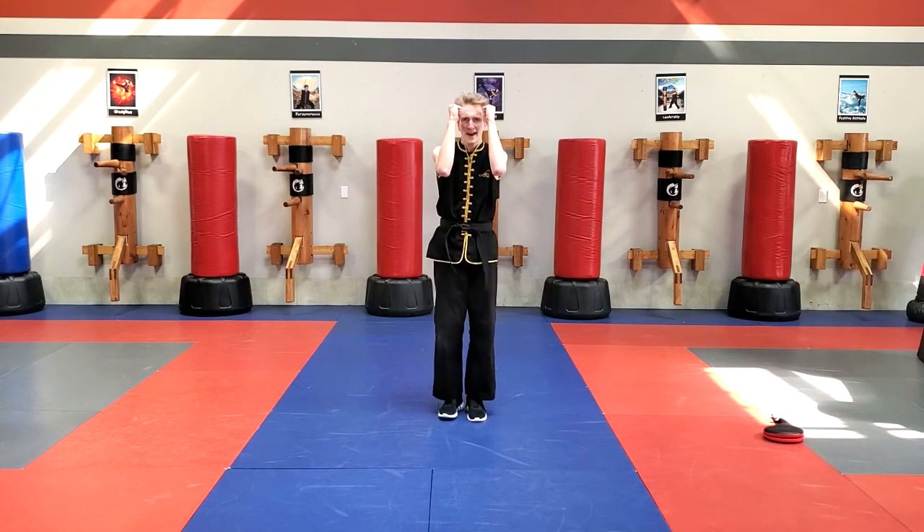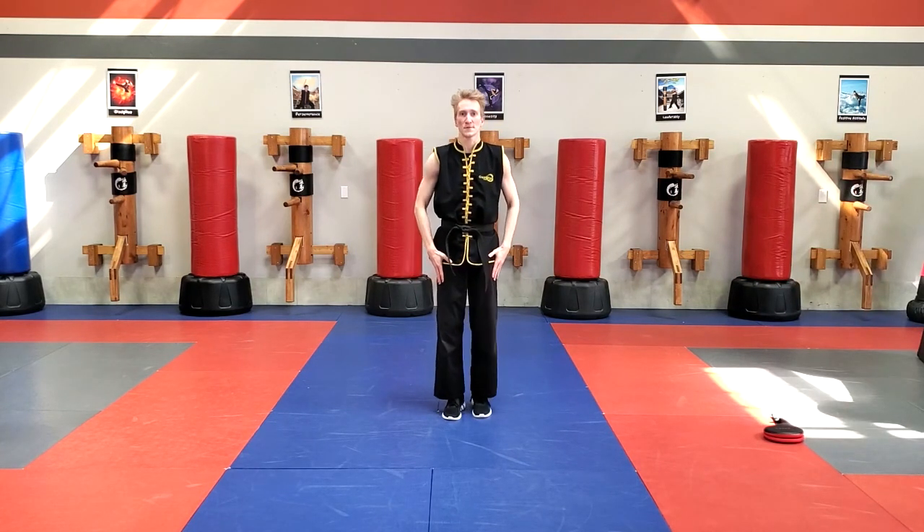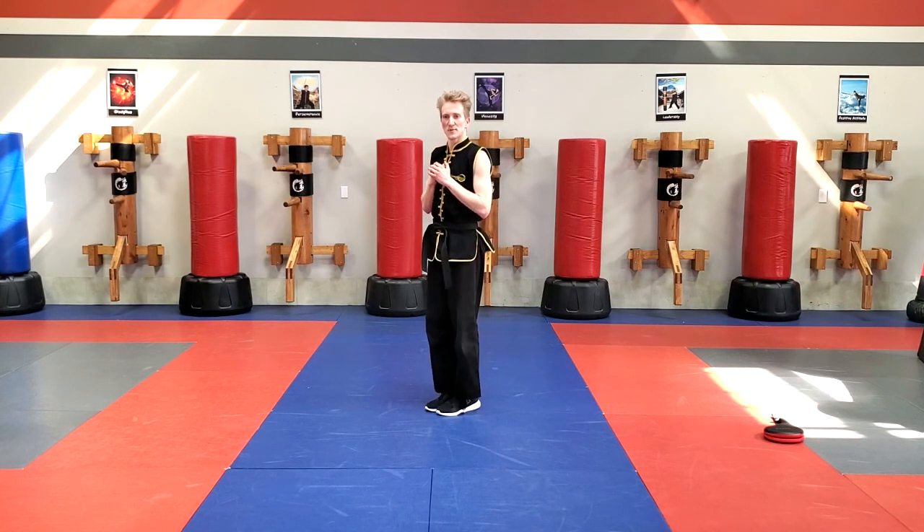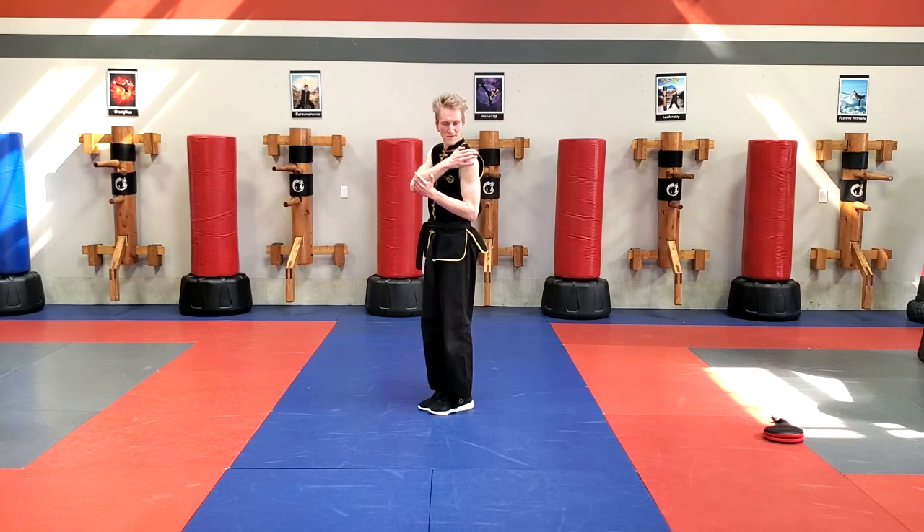Let's take our guards, bring our hands up, but actually leave your feet together for the first part. I'm going to turn my body off to the right side just a little bit like this. So my left shoulder is facing towards me right now, my hands are up.